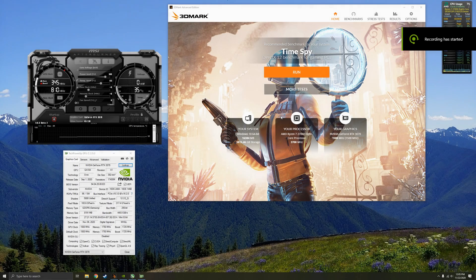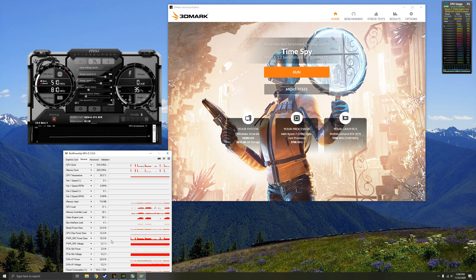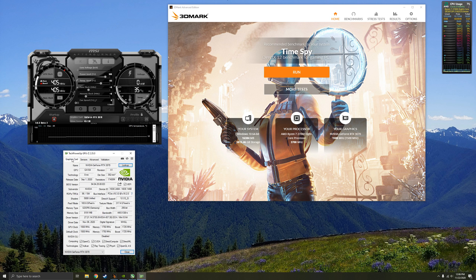Today I'm doing a simple overclocking tutorial on the RTX 3070 Founders Edition — Nvidia's default, non-factory-overclocked card. I downloaded a tool called MSI Afterburner (beta version, link in the description). I also have GPU-Z to see clock speeds, sensors, and power draw, and I'm using RivaTuner Statistics Server to view GPU clock speeds, frequencies, and CPU temperatures in the benchmark.